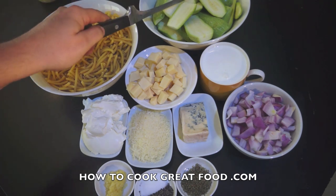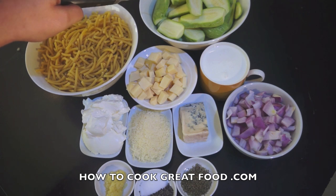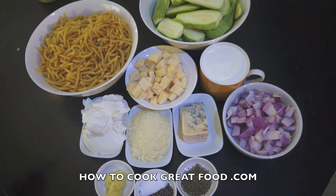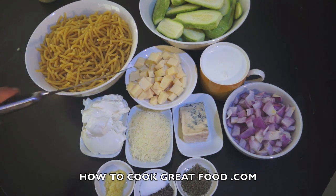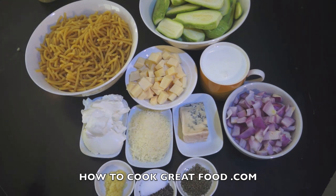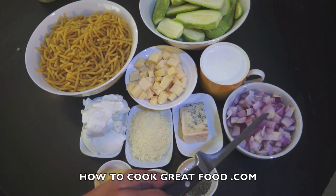Let me run through some ingredients. I've got some courgettes sliced — you can call them courgettes or zucchini, wherever you come from — sliced into about a centimeter. Pasta of your choice; I'm using macaroni today. I've got one cup of cream, and then our four cheeses: some cheddar, some cream cheese like a Philadelphia, some parmesan, and a nice piece of blue cheese — I've got a bit of gorgonzola.